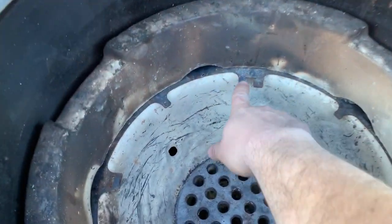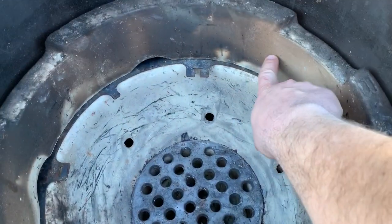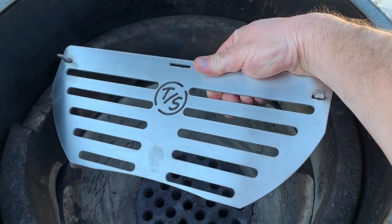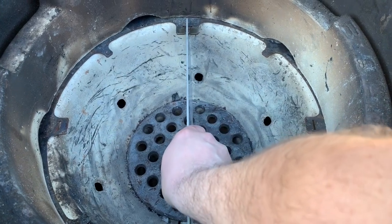So today I'm going to be using the Turbo Stream. You can see I already have the ring installed here between the fire ring and the firebox — that holds the rest of the system in place. Today I'm going to be using the firebox divider plate, so I'm just going to slide it down in here.